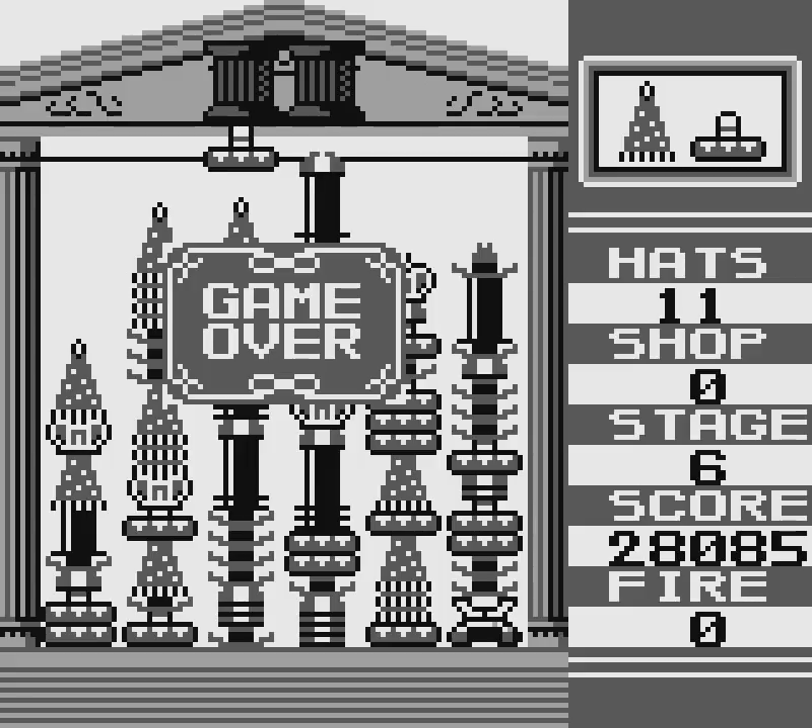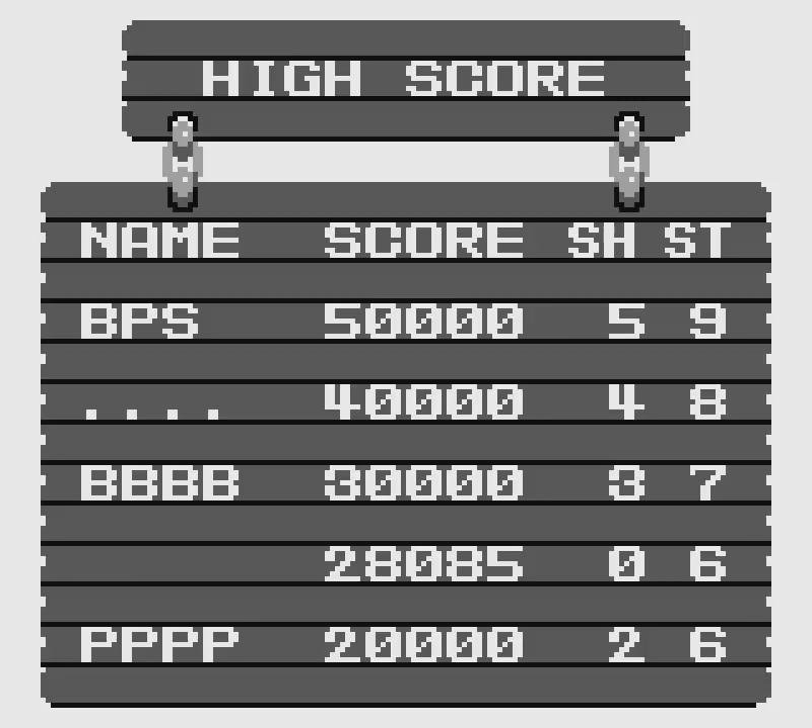Are we going to fail? Yes. It is over. The hat dream has died. We have gone over the line. The factory has failed! No more hats for anyone! The hat parade is forever cancelled. But we did do quite well on score! And by quite well, I mean we got fifth.